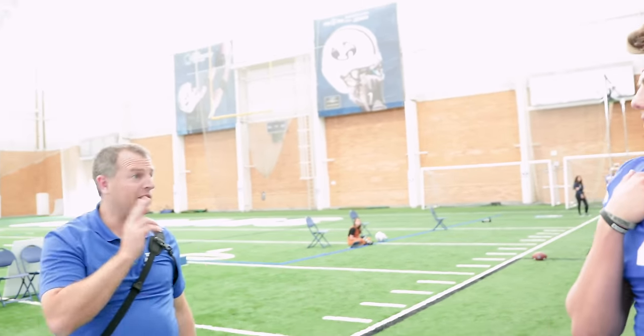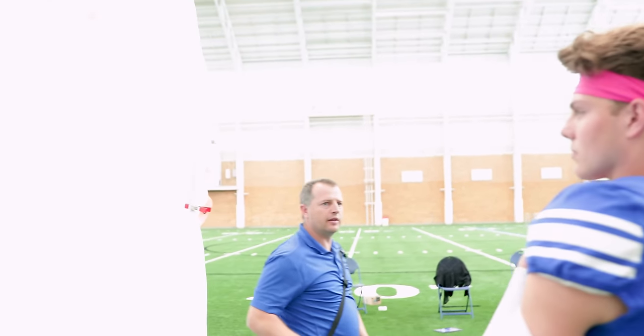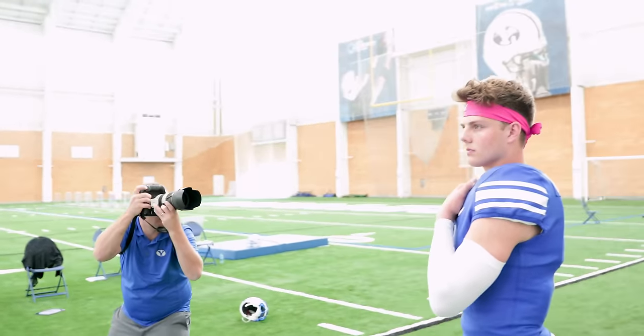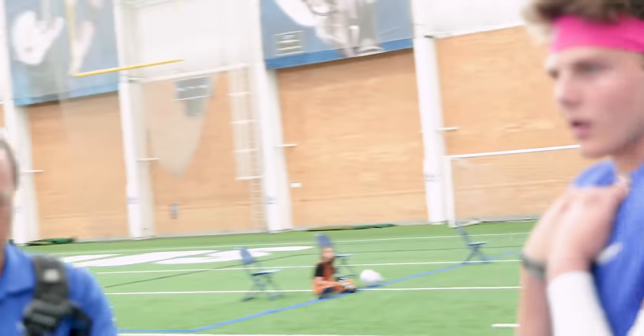I wanted something like a sideline look, but with that you have to look straight this way. Chin down a little bit — it's a little more contemplative, serious. Right there, good. The eyes are really important — just keep it nice and solid.